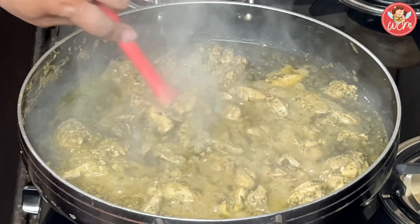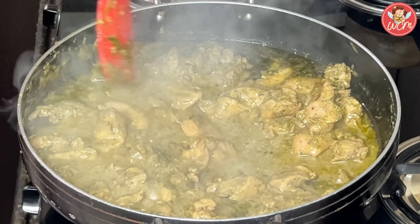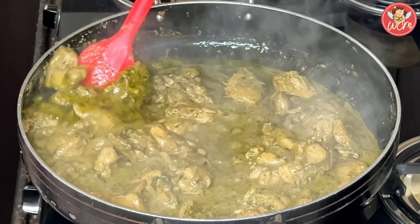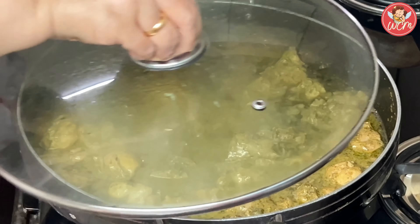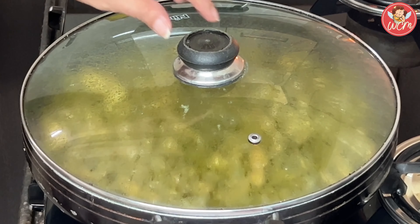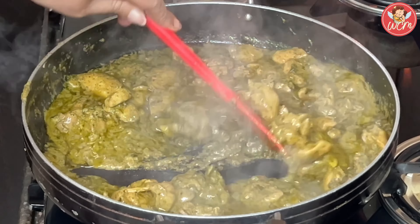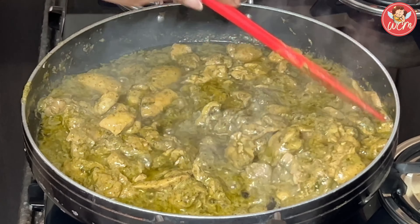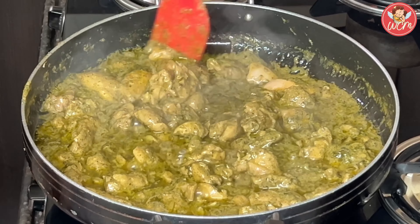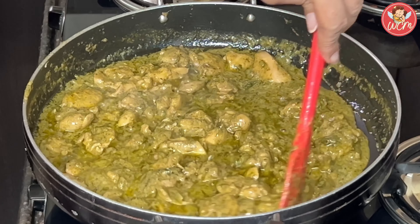Cover the pan and on a medium-high heat, cook the chicken till it is done. Please stir every 5 minutes so that the chicken doesn't get burnt at the bottom. Our chicken is on its way to becoming really delicious. Close the lid and continue cooking till the chicken becomes dry.